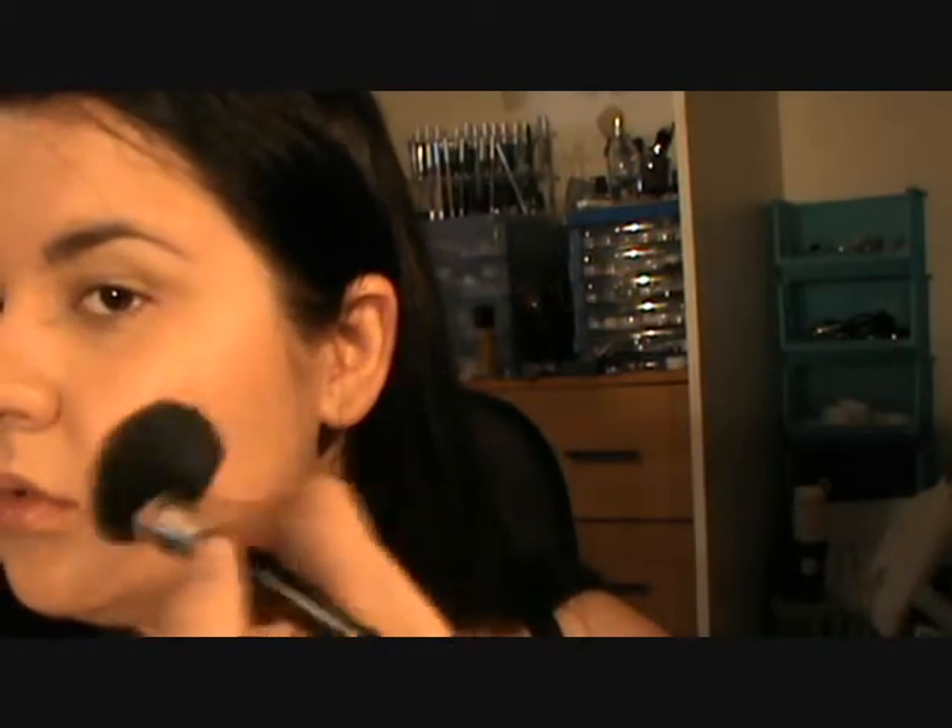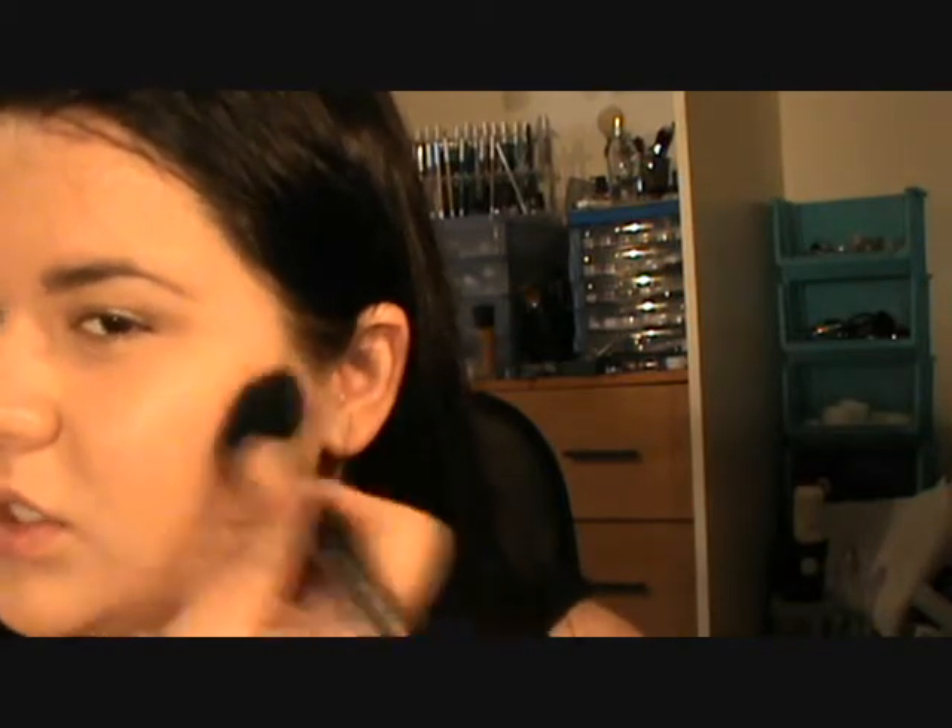Just using a brushing motion, and then just bring it up to the temples a little bit. Come back down and bring down on the jaw. Then what I do to finish it off, I just sort of brush the contouring up so it's not just a harsh line.